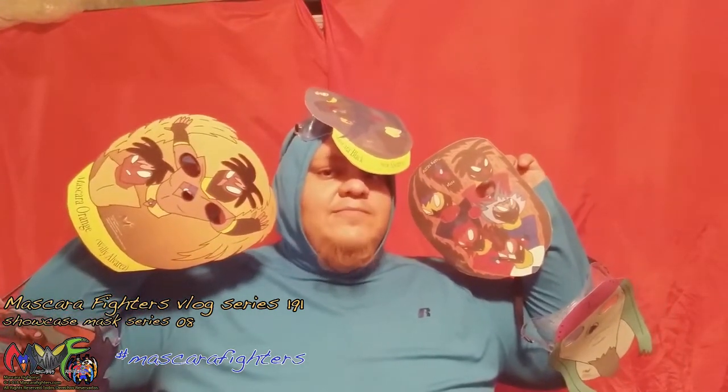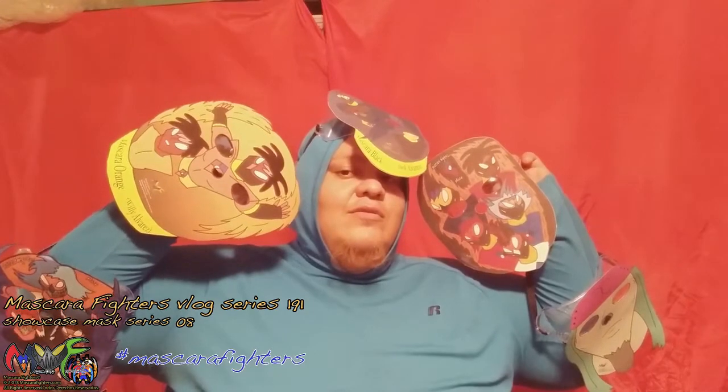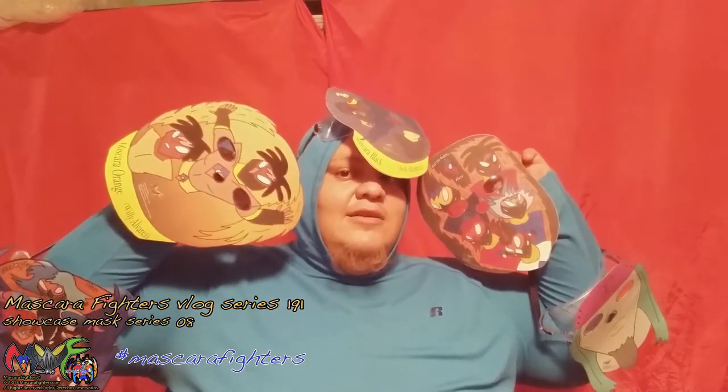Hey everybody, welcome to Mascara Fighters Vlog. This is Mask Series 8. I'm showing today. Pretty excited about it. And here we go.